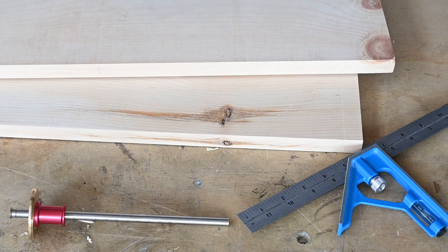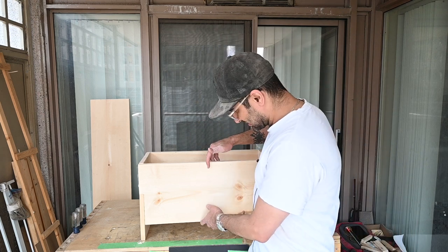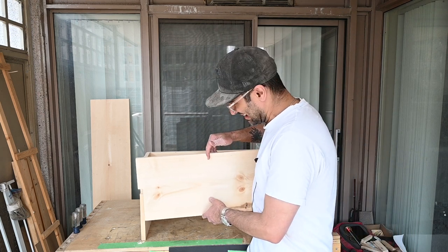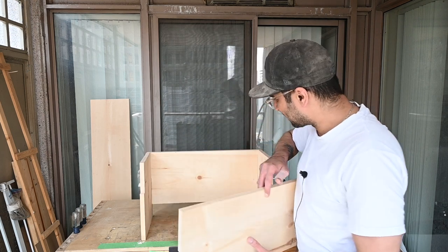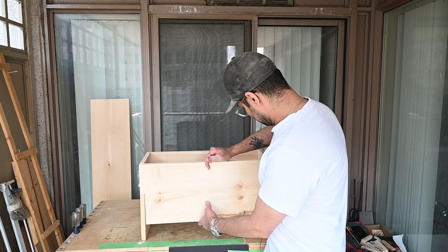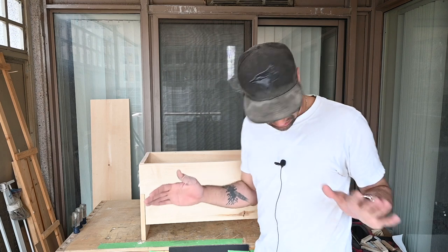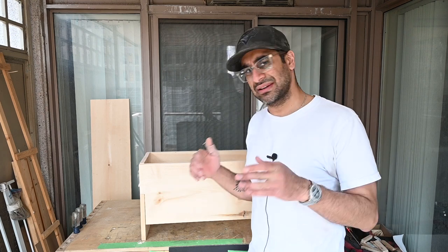I cut my finger pretty good too, so that set me back a bit. It's taken me a fairly long time to get to this point. What I've done is cut out the lap joints on the front and the back — it's taken me a long time, at least a few hours.